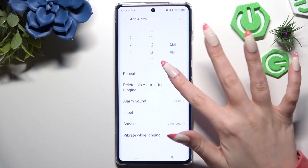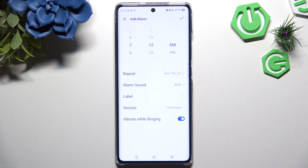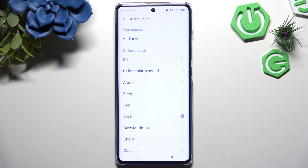When you're ready, hit Repeat and pick the days of the week, then choose Done. Click on Alarm Sound and either hit Add New at the top to pick any song from your device, or select one of those preset melodies.